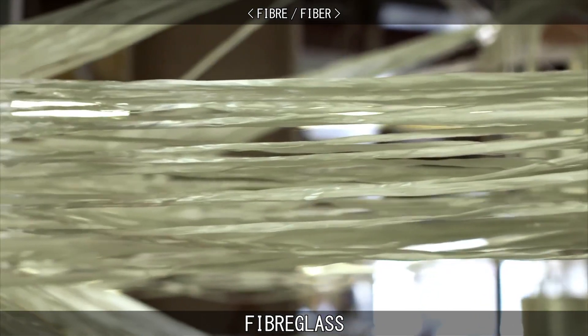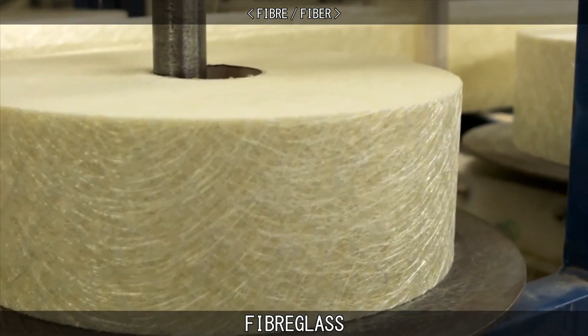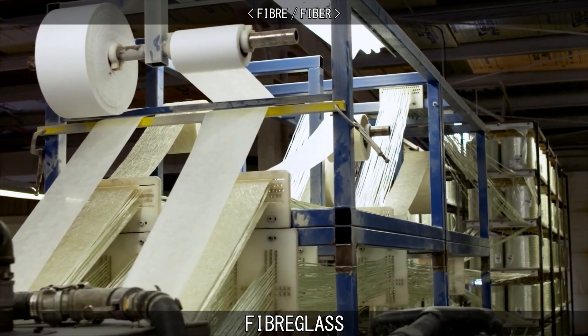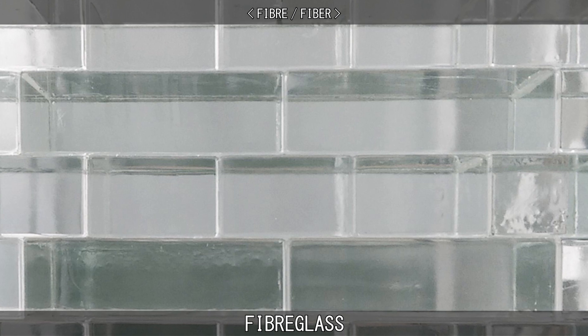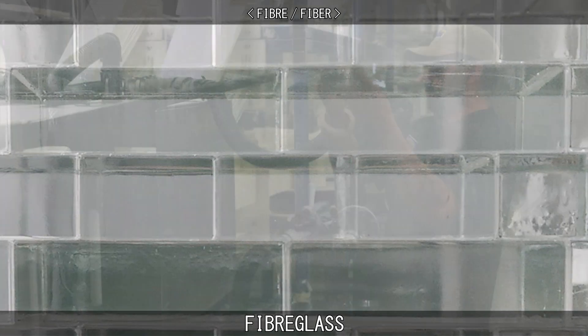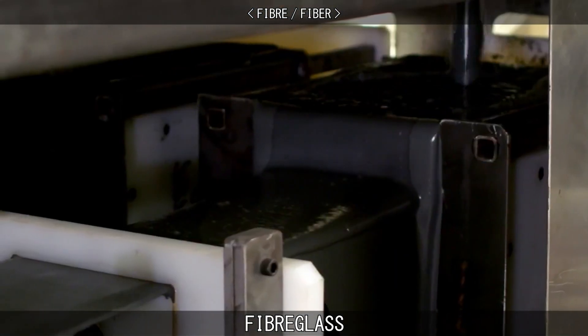Unlike glass fibers used for insulation, for the final structure to be strong, the fibers' surfaces must be almost entirely free of defects, as this permits the fibers to reach gigapascal tensile strengths. If a bulk piece of glass were defect-free, it would be equally as strong as glass fibers. However, it is generally impractical to produce and maintain bulk material in a defect-free state outside of laboratory conditions.